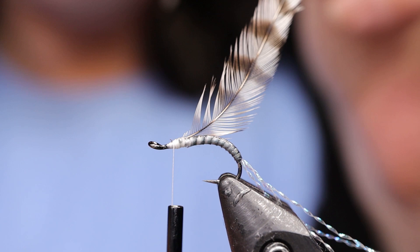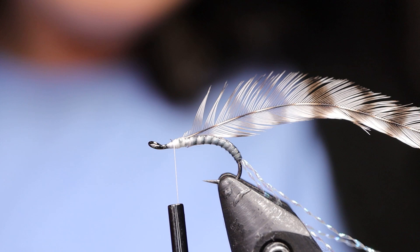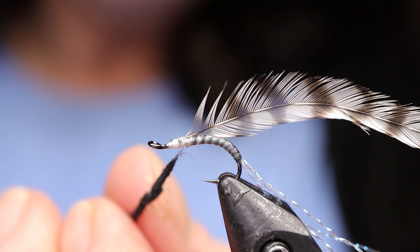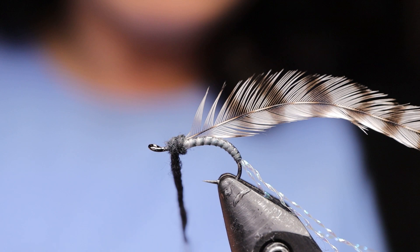Next take your dubbing. If you don't have kapok you can use black superfine, that's totally fine. I like the kapok because it's a natural dubbing and it also floats forever — it was used in life jackets, and I've done my own float test with it in a cup and the flies just go forever. I'm not one that likes to use a lot of floatant in my flies, so I really like the kapok for that. If you've got too much just pull it off — you just need a little bit.